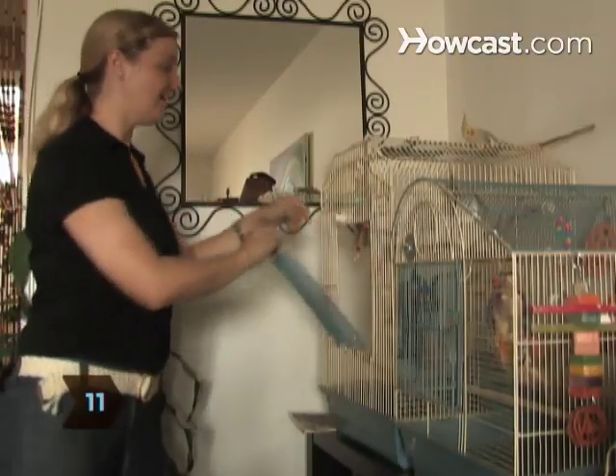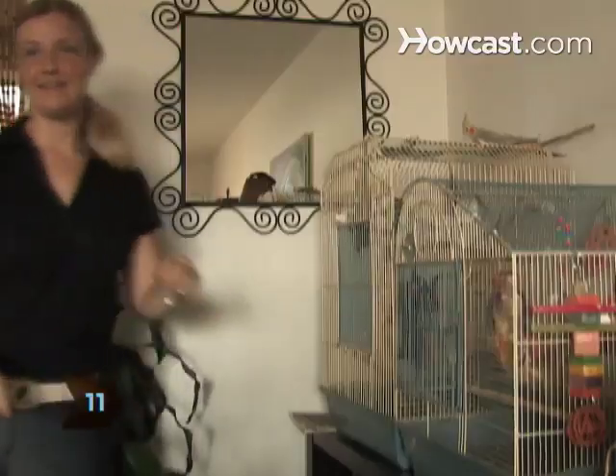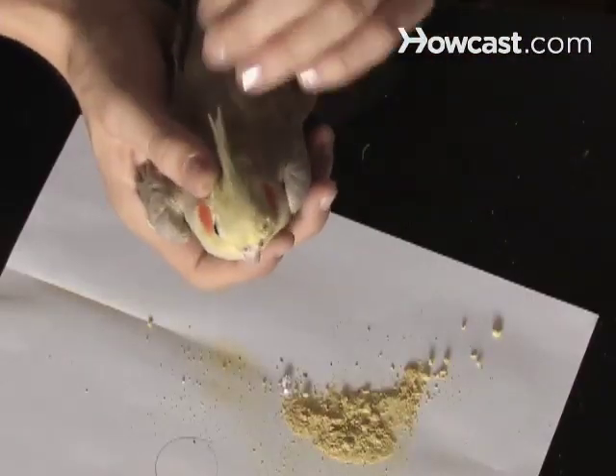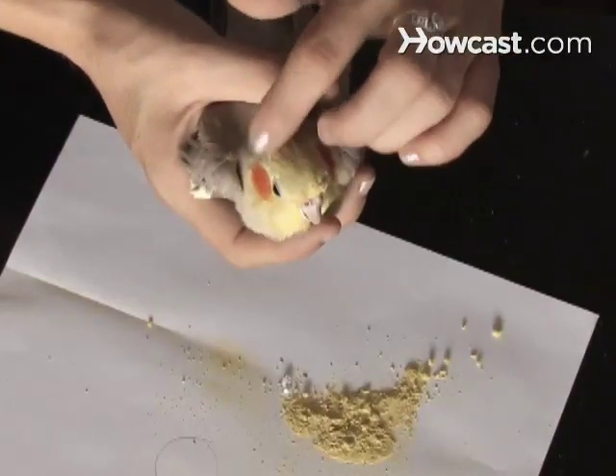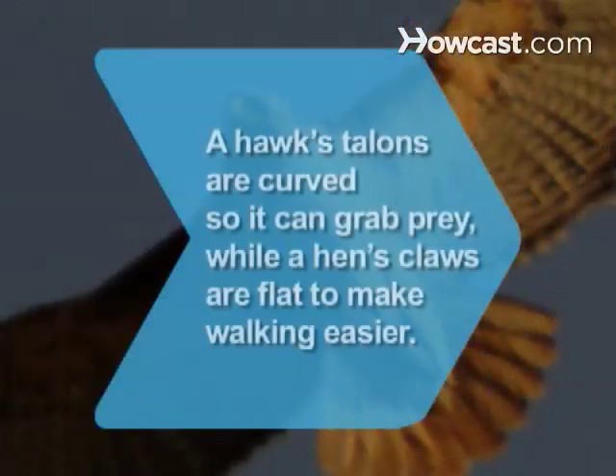Step 11: When you're done, return your bird to her cage and heave a sigh of relief. You two will get used to pedicures. Besides, you've just helped to protect her from hurting herself — and you — without the stress of a vet visit. Did you know? A hawk's talons are curved so it can grab prey, while a hen's claws are flat and stumpy so she can walk around easily.